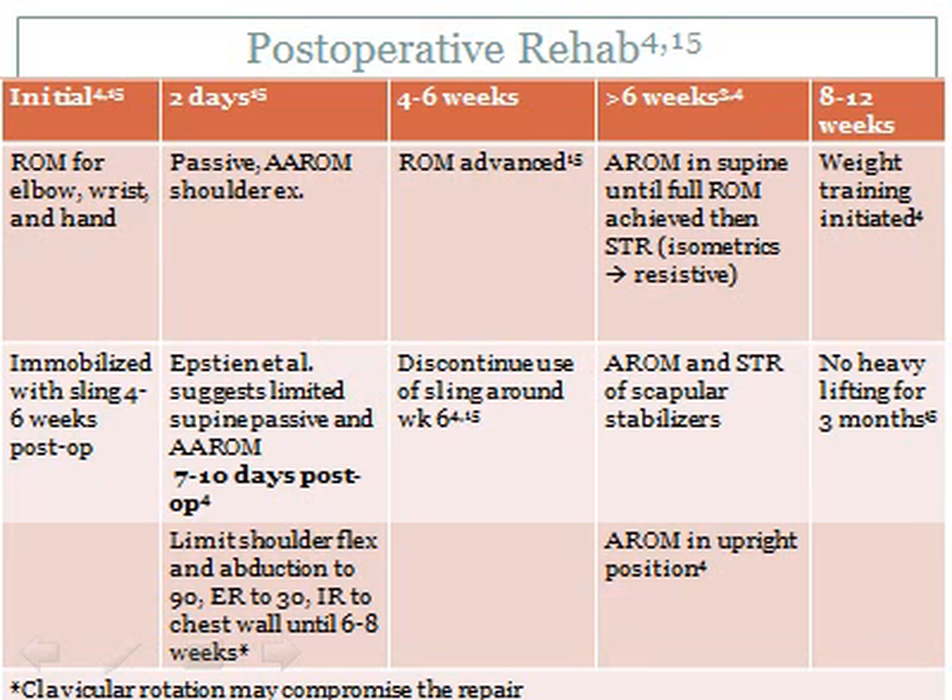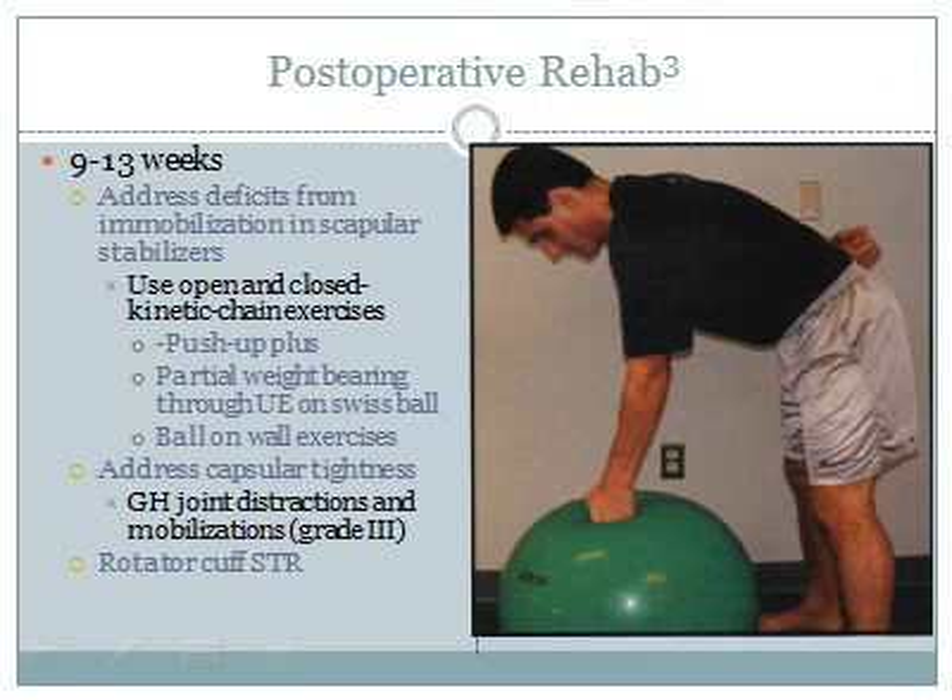After the sling is removed at week 6, work on full range of motion in supine so the scapula is supported by the treatment table, avoiding stress on the graft that would occur in an upright position. Incorporate isometrics and scapular strengthening. From weeks 8 to 12, begin weight training. Around week 9, treatment becomes more functional and progressive. Address scapular muscle atrophy from immobilization, treat the tight capsule with grade 3 mobilizations, and strengthen the rotator cuff through range of motion activities.